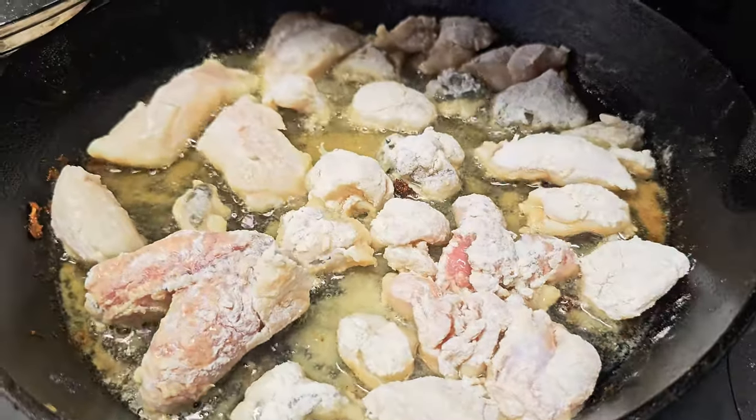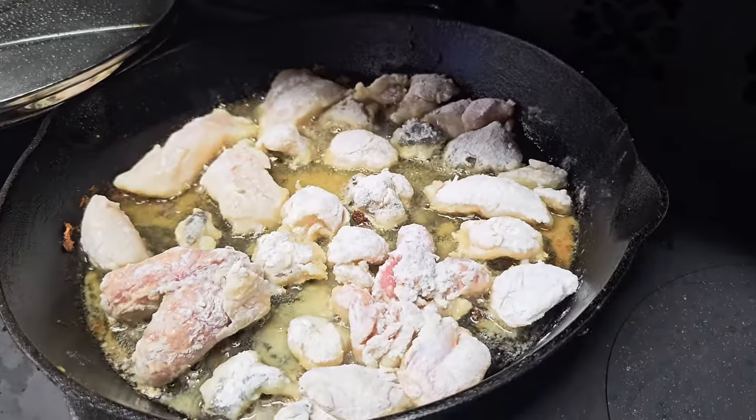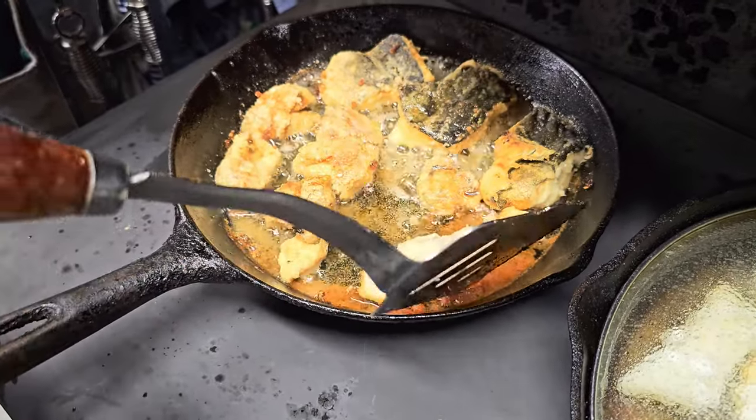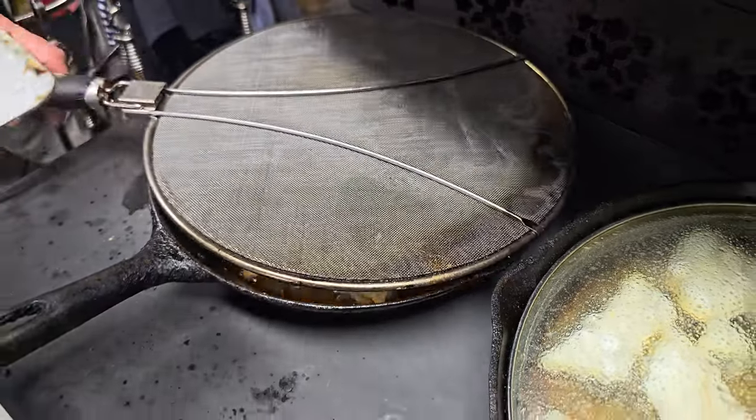You see the V shape? That's britches. Why is it called britches? I'll explain later. And the cod tongues — they are absolutely beautiful and delicious.